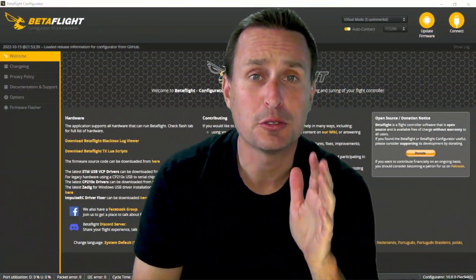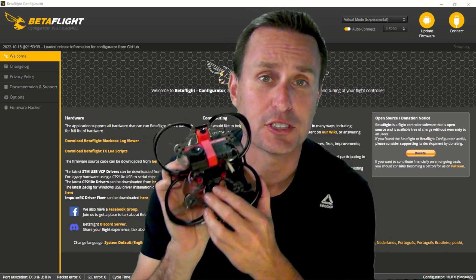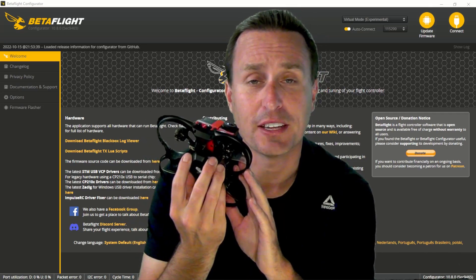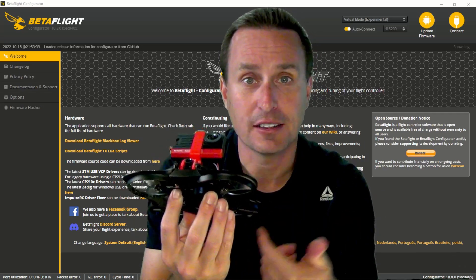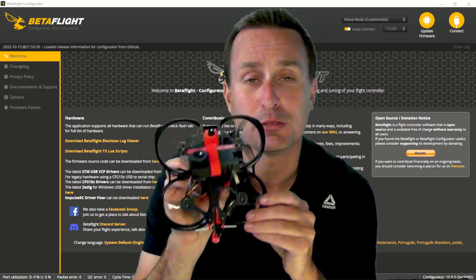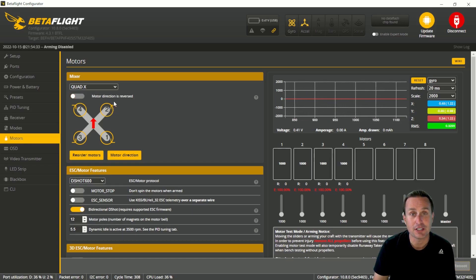One of the simplest things you can do to solve a washout issue is simply reverse the motor direction on your CineWhoop. This quad comes with a props-out rotation — the front motors spin outward and the back motors spin outward as well. If you flip this to a props-in configuration, it makes a big difference. In Betaflight 4.3, it is easier than ever to go in and reverse your motor direction. First, go to the motors tab.